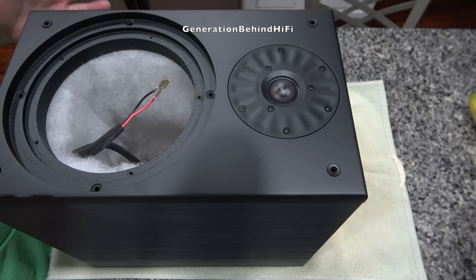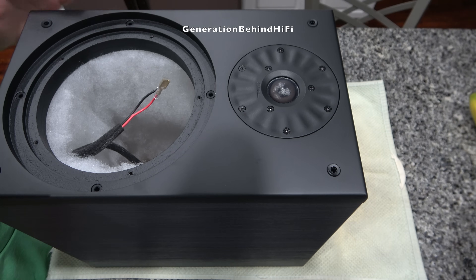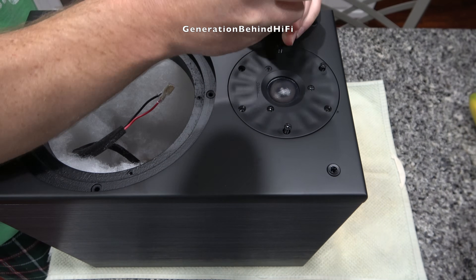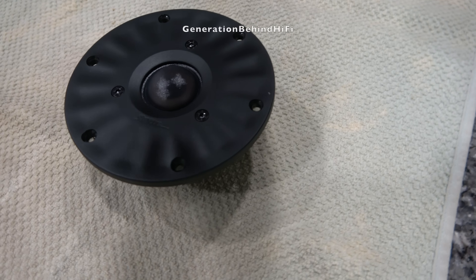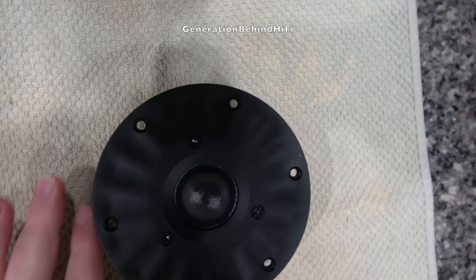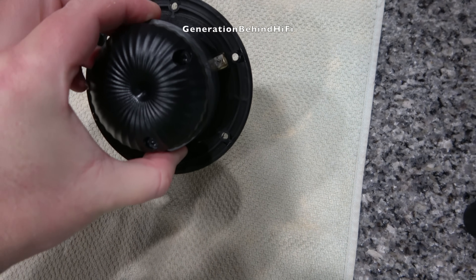Now I'm ready to remove the tweeter from the Beta 7. This tweeter is larger than what you typically find at this price point — around 1.15 inches, which equals about 29 millimeters — and it's held in by six 2.5mm Allen screws. The tweeter uses a silk dome, and my guess is they're using the larger 29mm diaphragm to achieve a lower resonant frequency, which allows a lower crossover point of 1850 Hz.